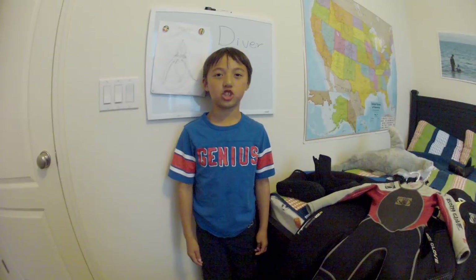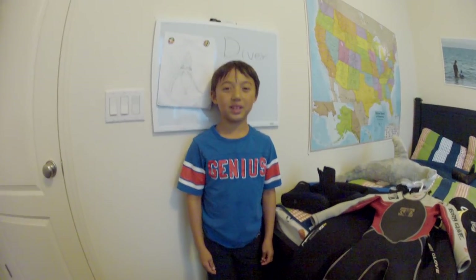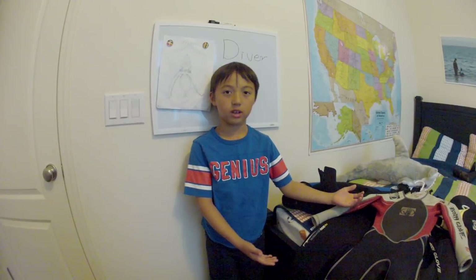Hi! Welcome to Ethan's channel. Today I'm going to be showing you about kids' wetsuits, like over here.